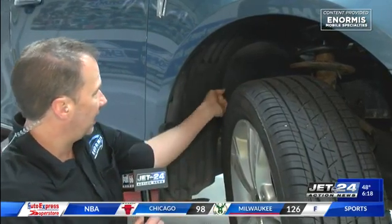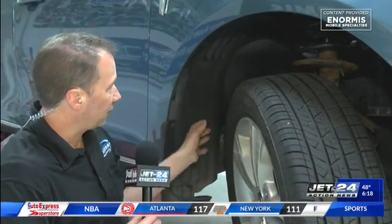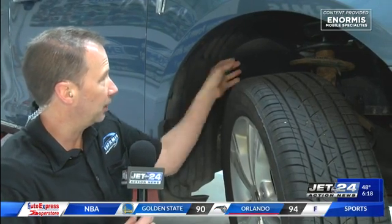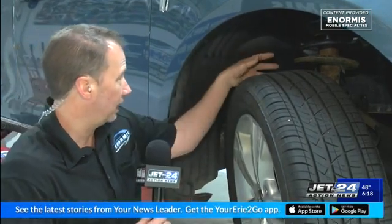Somebody went into a snow bank and this plastic liner was hanging off the vehicle. They decided they didn't really need it and kind of just yanked it out of the car. Well, this liner protects the electronics and the things that you need for your car to run properly. It's important that all these are in place. If you've got splash guards, if you've got liners, make sure everything is in the vehicle.